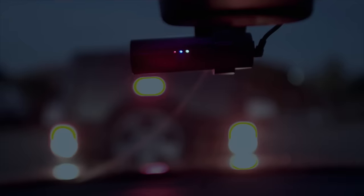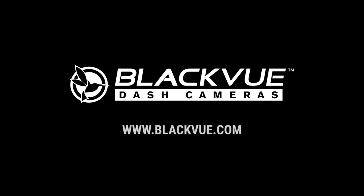Compact, fast charging, long lasting. Get yours at BlackVue.com.